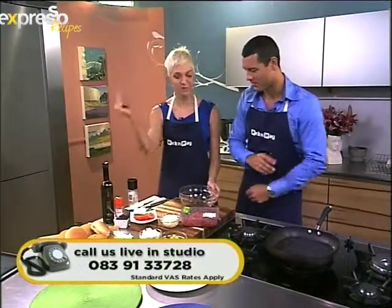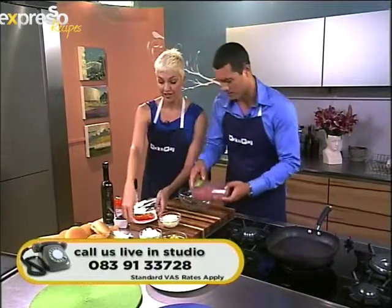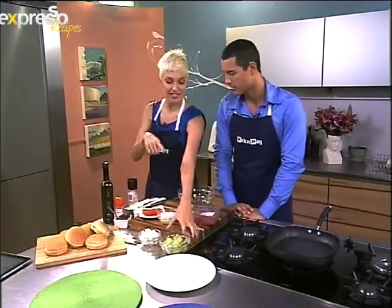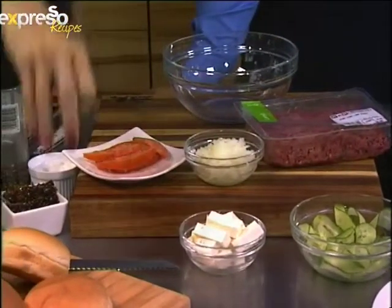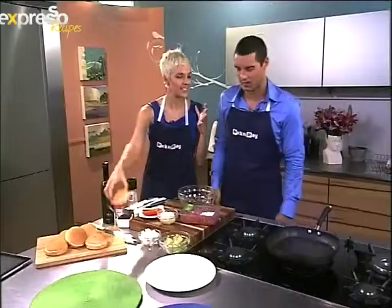Okay, let's make it — express! First of all we need some lamb mince, some sliced tomato, some diced onion, some fresh feta, sliced cucumber, onion marmalade, condiments, and a fresh bun just out of the oven.